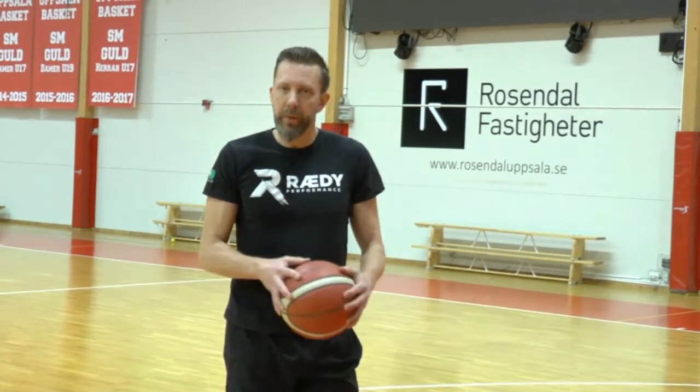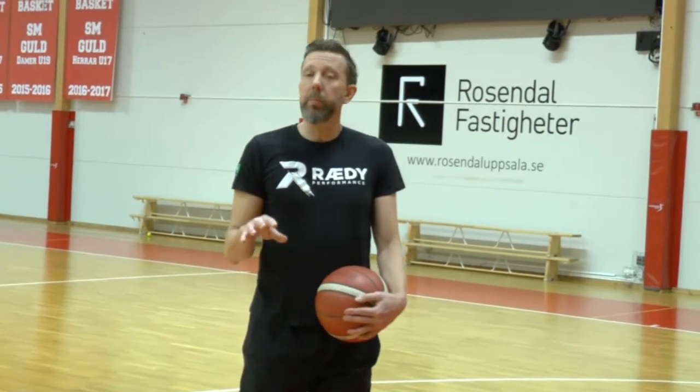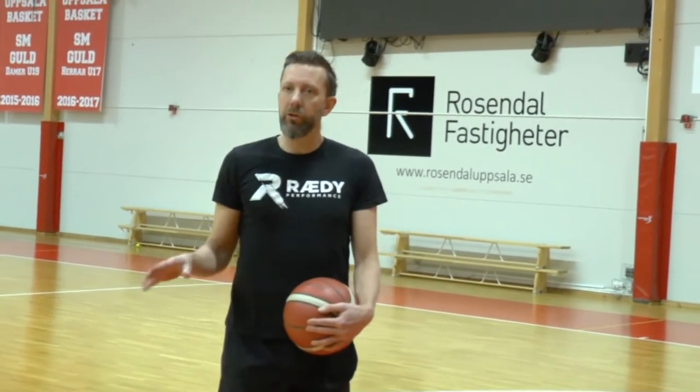Hi and welcome to Momentum Basketball, my name is Fredrik. Today I am going to show you a simple footwork drill related to shooting called the X.